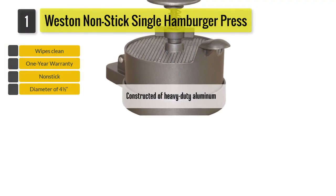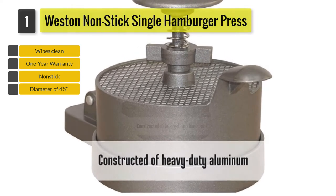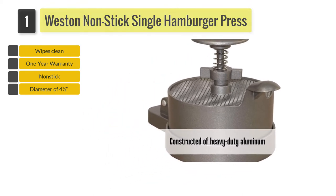to remove the completed patty, and it is pre-drilled for fastening onto your work surface or a separate board. Complete with a one-year warranty, this press is designed for easy wipe cleaning, and replacement sheets for the patties are available in packs of 500 or 1000.